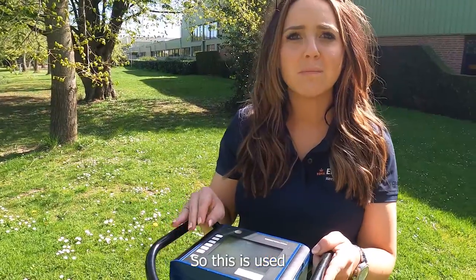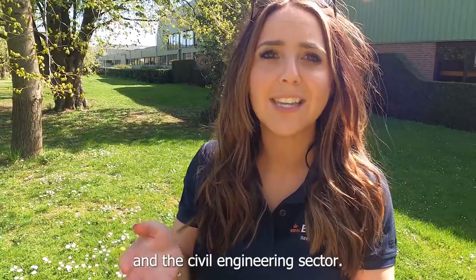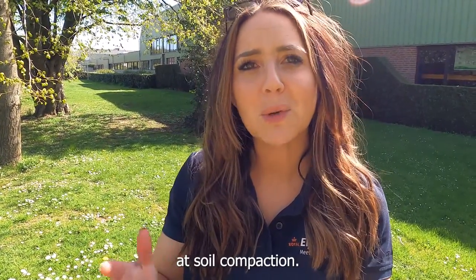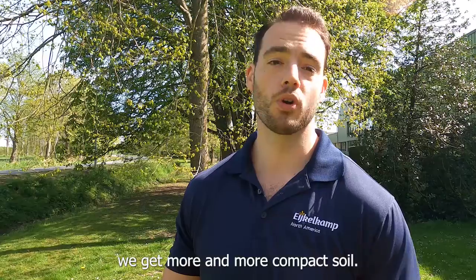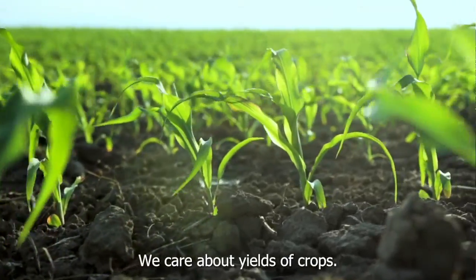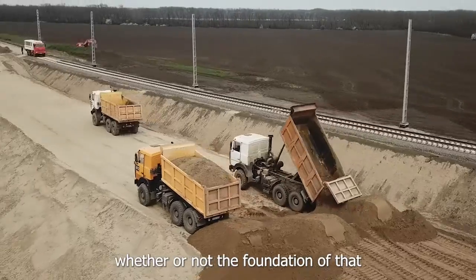The Penitra Logger is used most commonly in the agricultural and civil engineering sectors, looking specifically at soil compaction. We care about soil compaction because as human activities occur, we get more and more compact soil. We care about plant growth, yields of crops, and whether or not the foundation of a road is going to be sufficient.